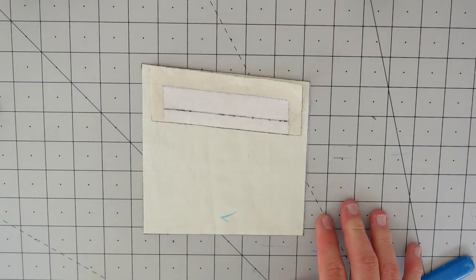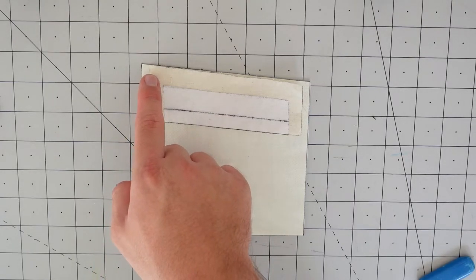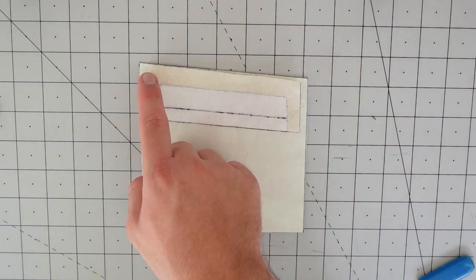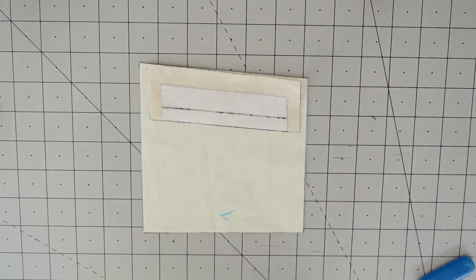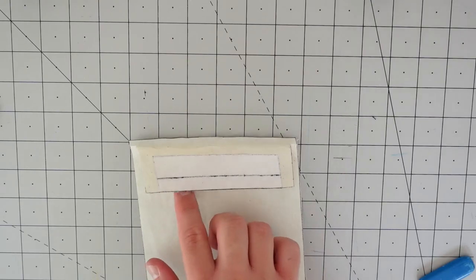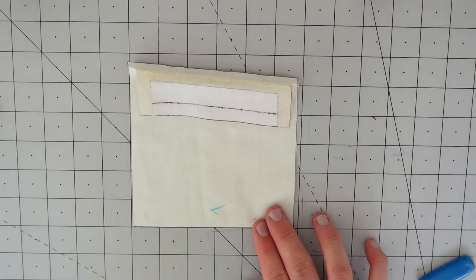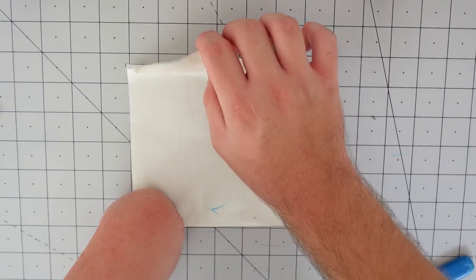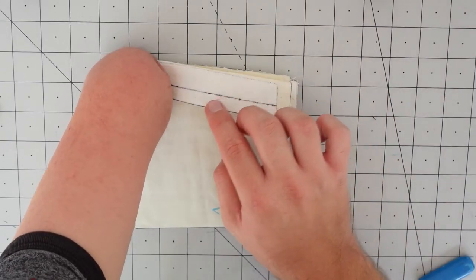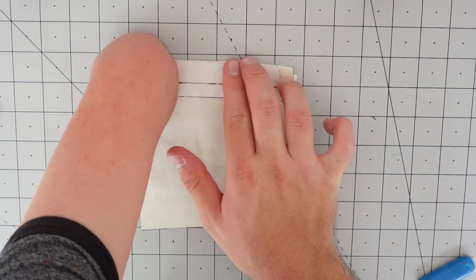Once that's done, take it to your sewing machine and stitch a six-millimeter or quarter-inch seam allowance on the welt only — from one edge of the welt to the other. No need to go through the excess pocketing. Once you've stitched and pressed the seam open to keep it flat, fold the welt over and then fold it back on itself using the edge of the interfacing as a guide, pressing it flat with your fingers.